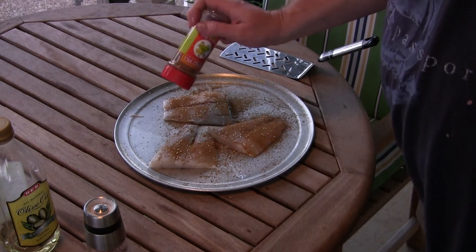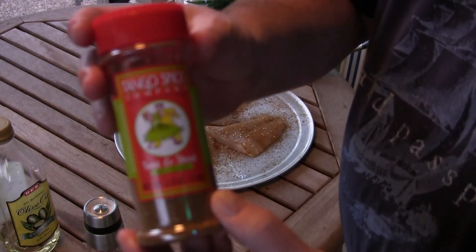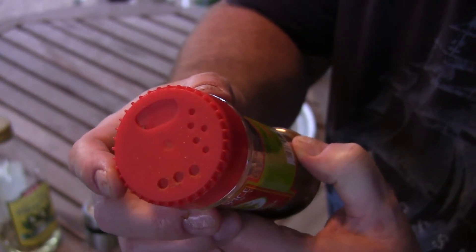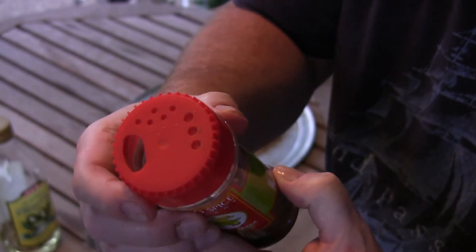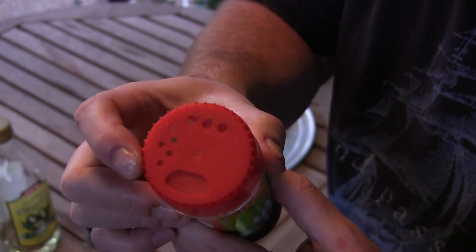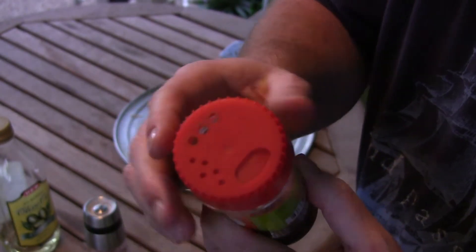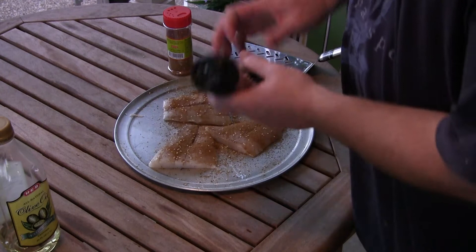I want to mention there's one really handy thing with the Tango Spice Company bottles. There are three different openings — there's the full opening, there's a medium opening, and if you really want some of the coarser stuff like the seeds, there's a larger opening for that. Handy — good job there, Tango Joe.